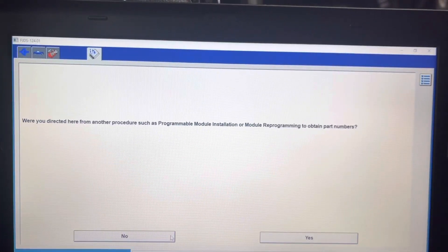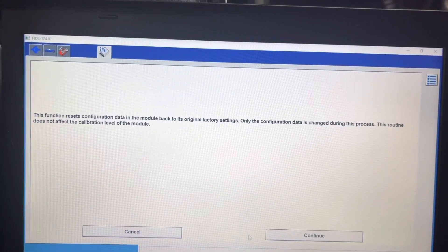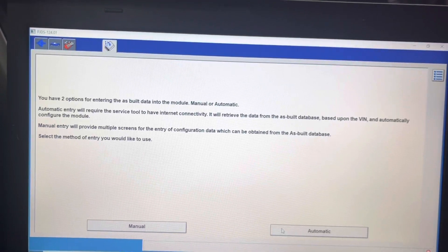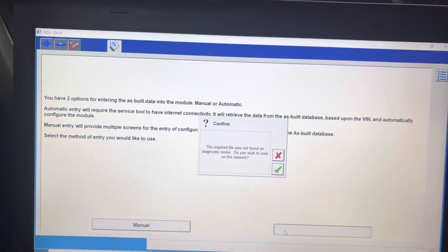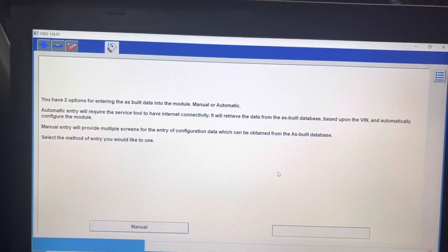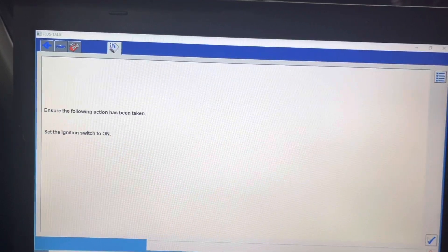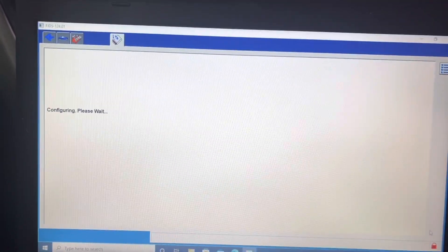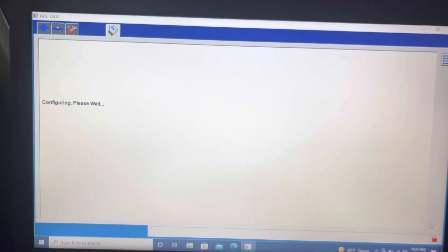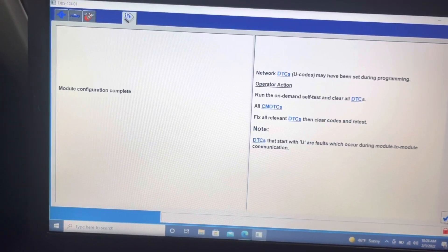I'm going to press No this time. No problem — continue. It's finding it automatically on the network. Ignition is on — some configuration is running right now. The module configuration is completed.